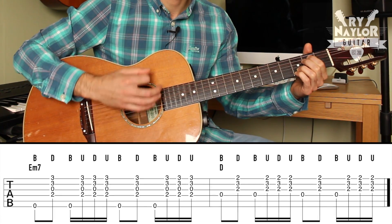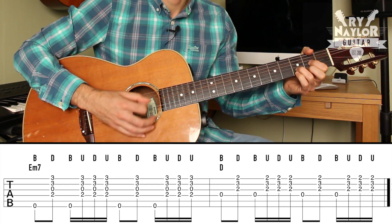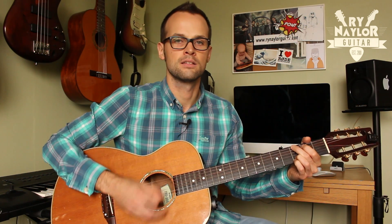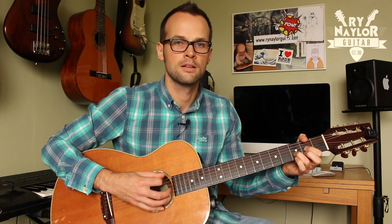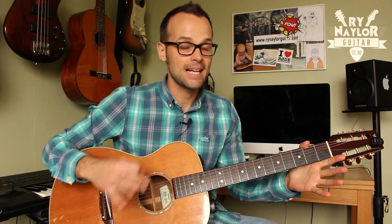And without looking it's a bit tricky. Especially on the D chords, getting that pick right in the middle of the strings is a little demanding. But that's the technique.